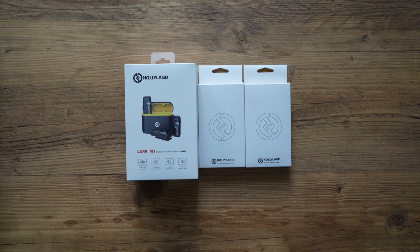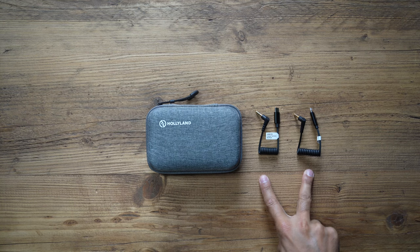These are the brand new wireless microphones from Hollyland — this is the Lark M1. They were just released today and I'm really excited to try this out. This is based on the 2.4 gigahertz frequency and it has a bunch of features that I'm excited to show you.